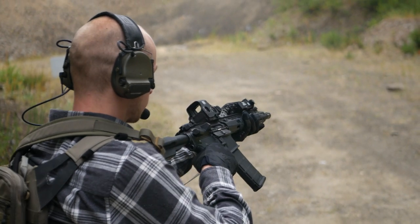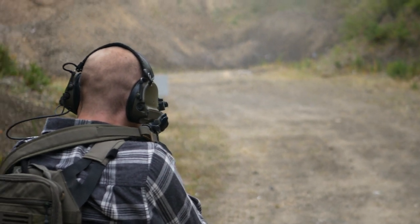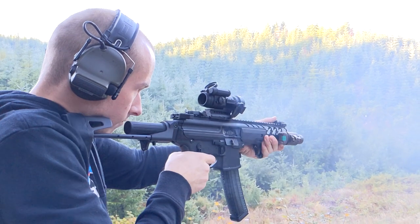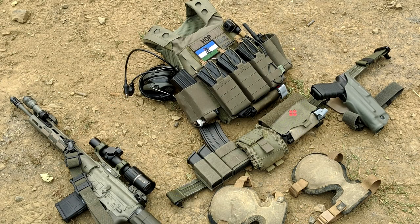If you want the all-around best comms-capable electronic hearing protection, the choice is clear: Peltor Comtex. But if you want a comms-capable headset that doesn't cost $600, you might do what I did and buy some surplus single-comm MSA Sordins on eBay for like $200.